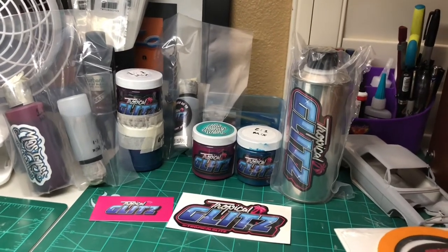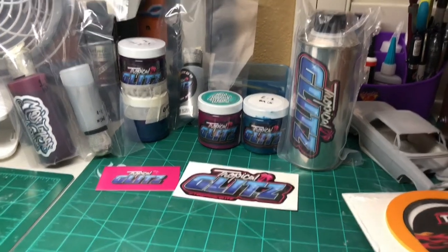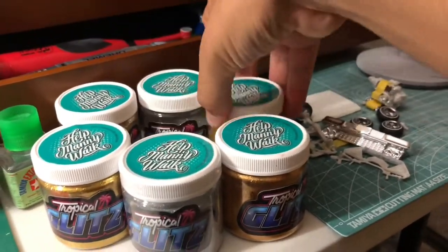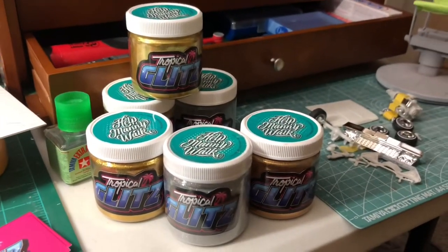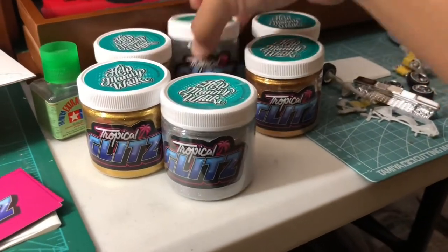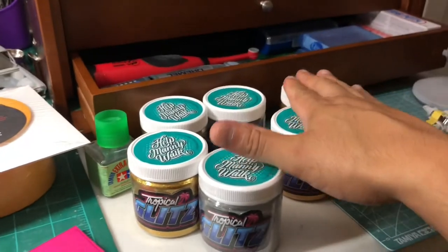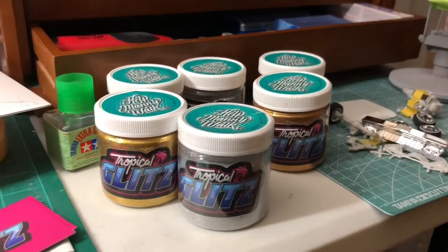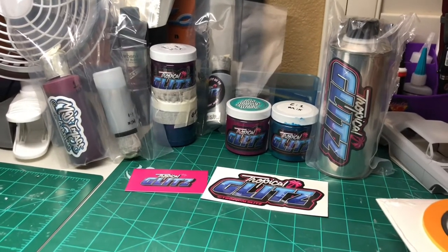Thank you, Manny. If you guys want to check them out, make sure you visit tropicalglitz.net. Check out his flake — I'm gonna do another video about the flake, telling you guys the sizes. Over here on this side I have all the flakes, and these are the correct and right scale for 1/24 and 1/25 scale model cars. This is what I highly recommend. The most common one you're obviously going to use is silver, but you have options.